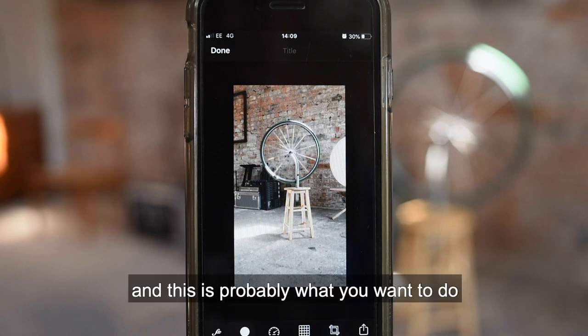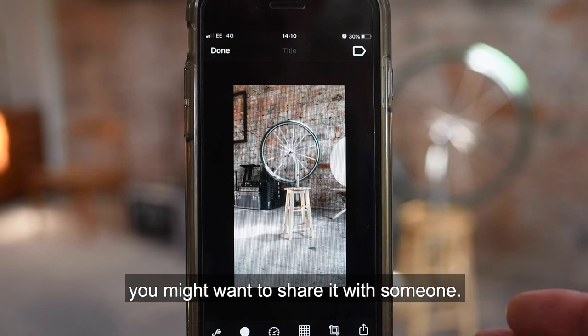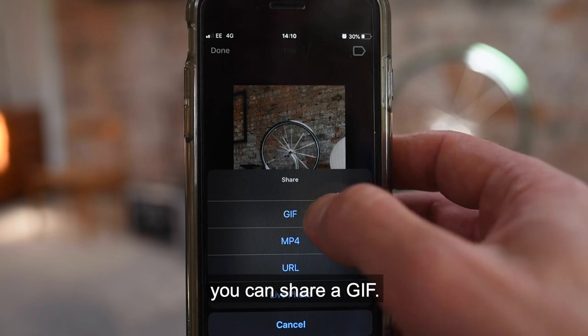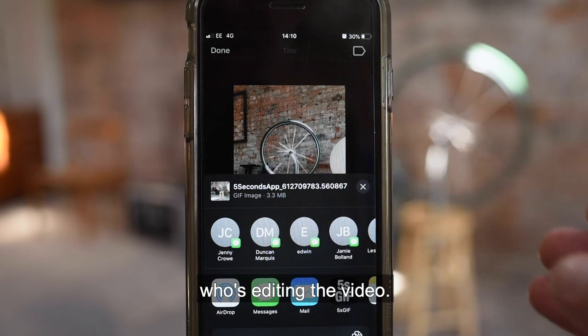When you have a GIF that you're happy with and you want to share it with someone, you use this send button here and share. You can share a GIF — I'm going to send this to Duncan Marquis, who's editing the video.